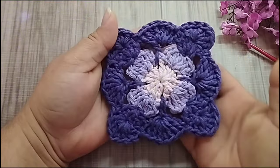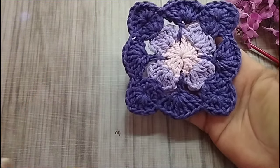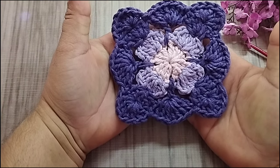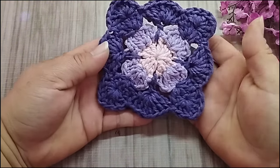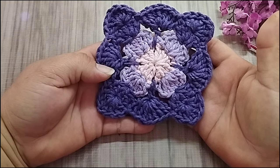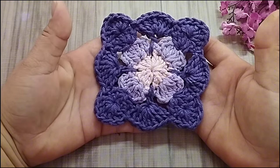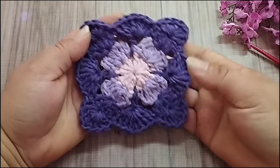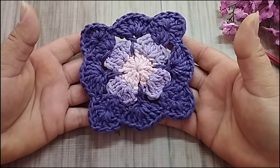Oi, gente! Tudo bem com vocês? Vamos dar início aqui em mais um passo a passo, mais um square de crochê pra fazer um tapete. Então, eu vou gravar o passo a passo aqui desse modelinho. Vou deixar disponível a videoaula já pra vocês, separado. Mas, quando eu for fazer o tapete, eu faço junto com ele. O pessoal não gosta de procurar as videoaulas das flores dos square que fica separado. Então, vai o passo a passo completo do tapete.